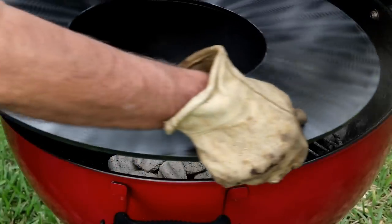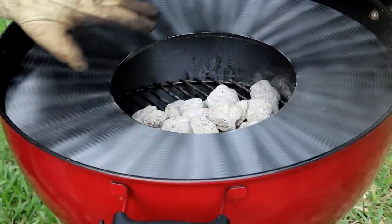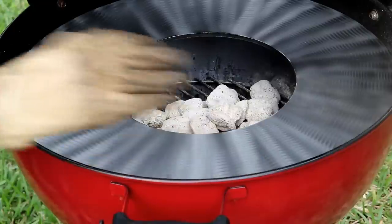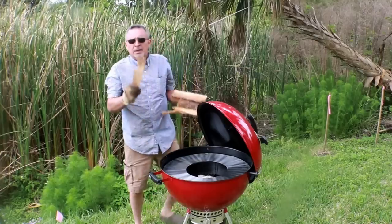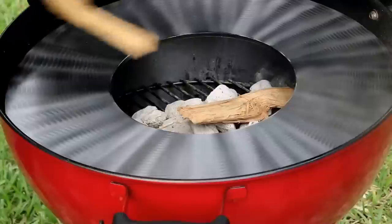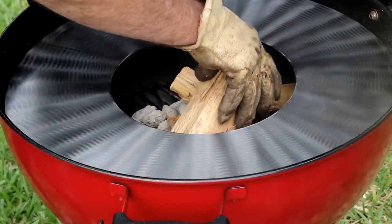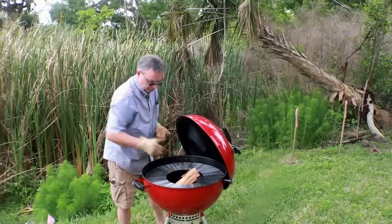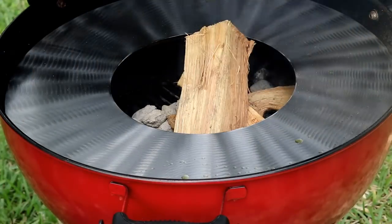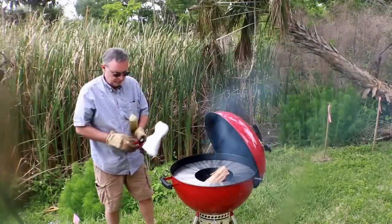This replaces your normal Weber grate. I've got the charcoal in the center and we've got our Artflame insert here. Now I've got some hickory wood — I'm going to put a few pieces of hickory in the center. I'm going to start with those three and let this guy heat up. I've got some olive oil here — I'm going to sprinkle some on and take this rag.